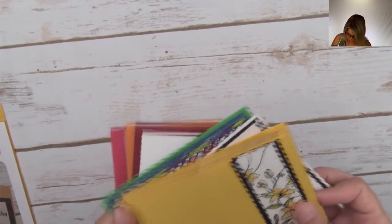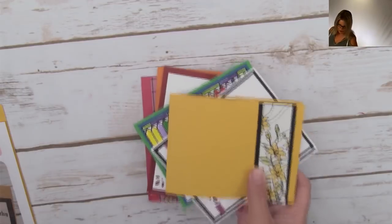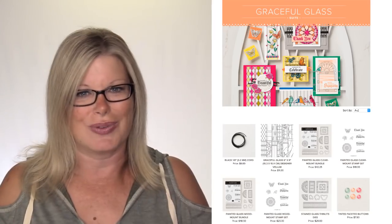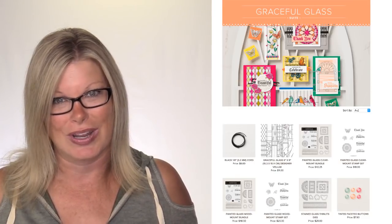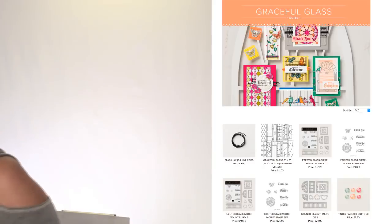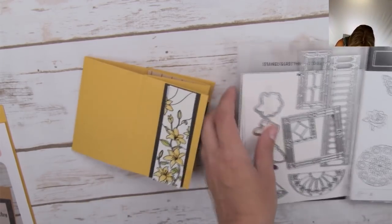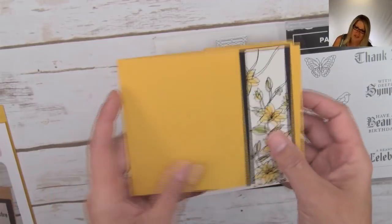Before the end of the video and before you check out the blog hop tour, I have some more cards with this Graceful Glass suite to show you. The one on top is the one we're making today - it folds up flat. This is the Graceful Glass suite, available right now in the annual catalog and in my online store - no need to wait for the holiday catalog. There's a stamp set and a beautiful die set that creates a stained glass look.